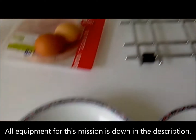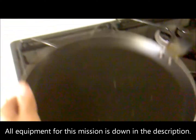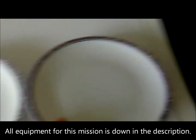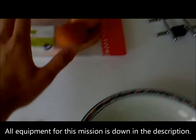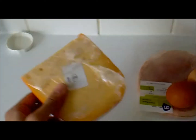Welcome to my tutorial on how to make an epic omelette. What I will be needing here is, first of all, a small pan, two small flat dishes, a deep dish, a fork and a knife, a spatula, two eggs, some cooked ham, and some cheese.